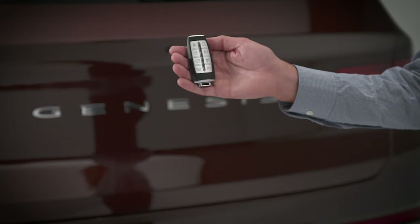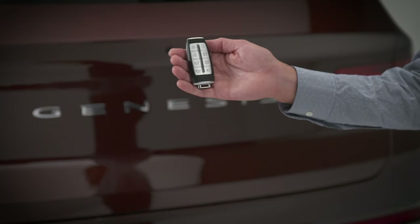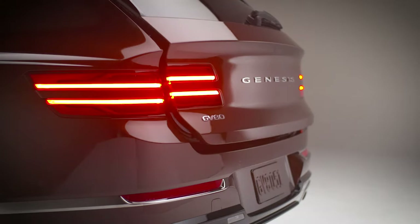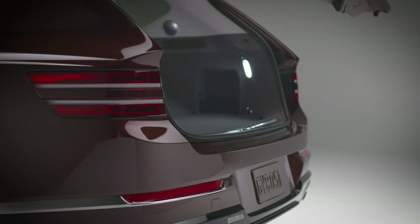The trunk open/close button will open or close the trunk or rear hatch. To activate it, press and hold it for more than one second. The hazard lights will flash twice and the trunk or hatch will open or close.